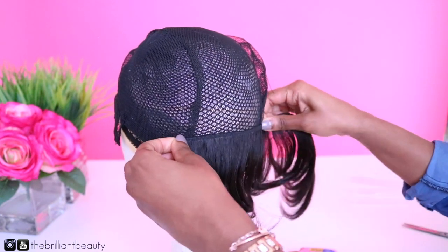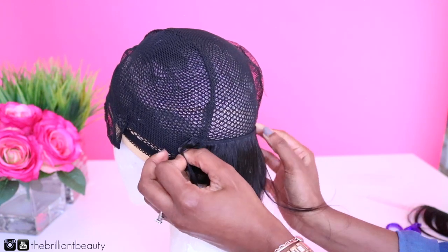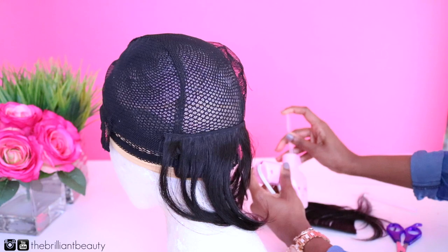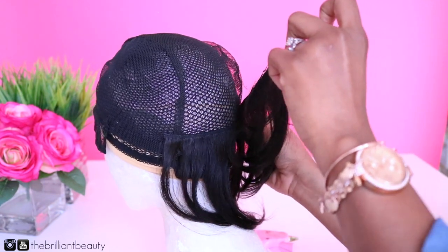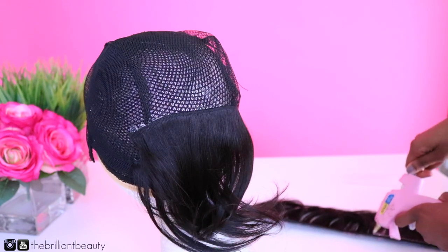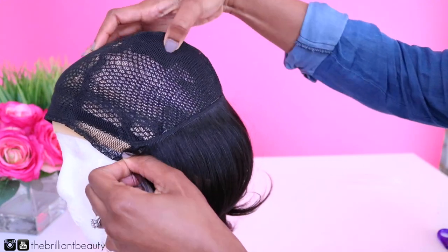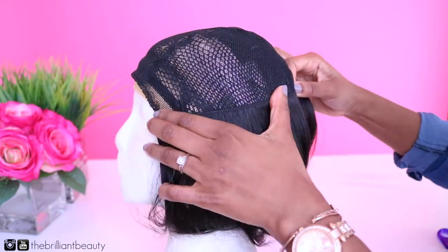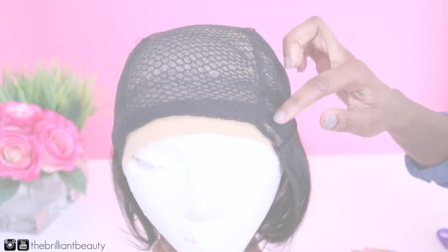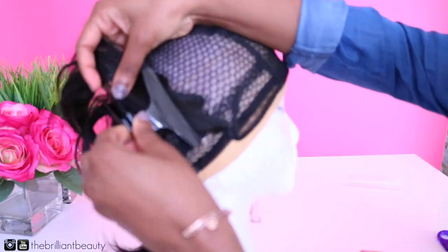You can get a glue gun from Walmart or any craft store. For the back of my hair I'm using a few of the shorter pieces, laying them with the curl facing downward where it's going to lay on the back of my neck for the back of my bob. I'm going to continue gluing the 8-inch pieces with the curl facing down the same way on the lower side of my bob.